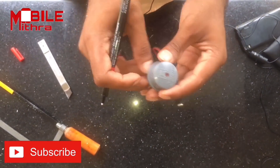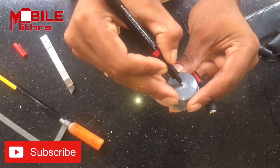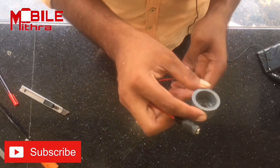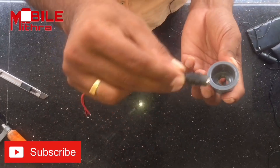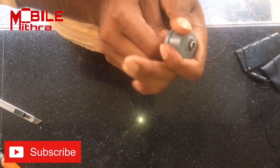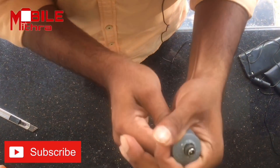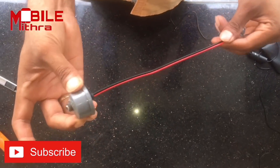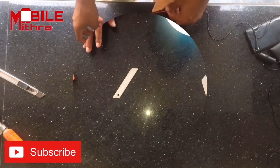Now we have to use the solder and fix the holder. This is a female holder. Now we have to correct the hole and cut the female holder and fix it.